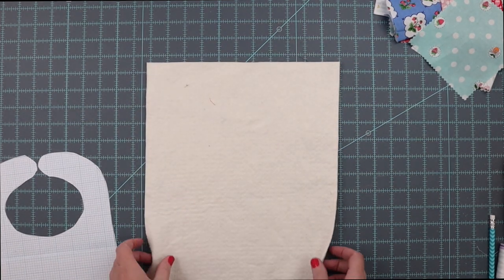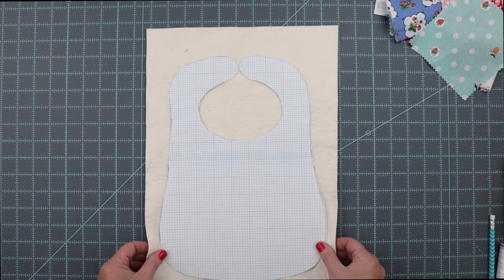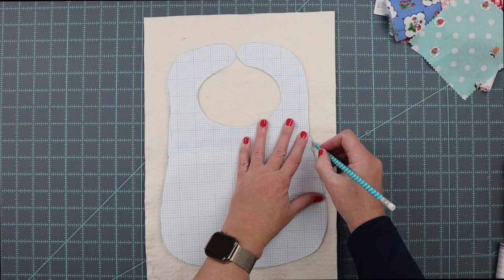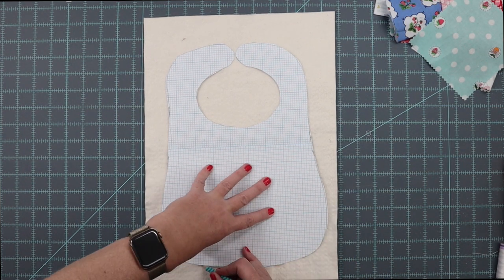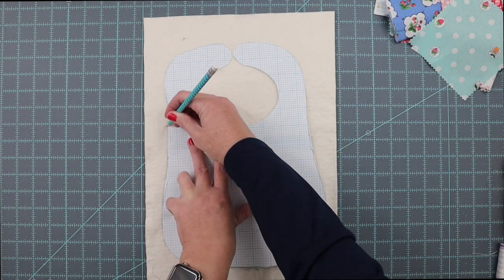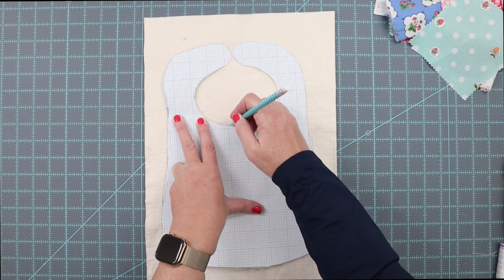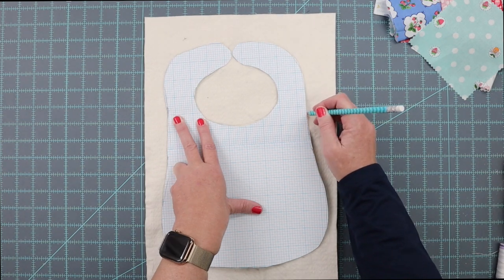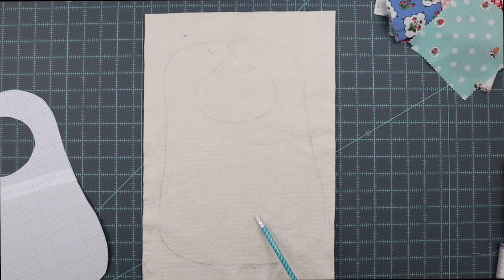To start, flip this over and take your bib pattern piece — mine is on graph paper because that's what I used to draft this pattern, but yours will be paper since you'll print it from the blog — and just trace it. This does not have to be perfect at this point. What you're trying to do is just get a general idea on the bib of where you need to put pieces. After you're done quilting it, you'll come in and do more precise cutting and marking.